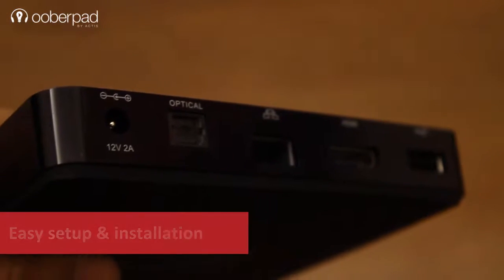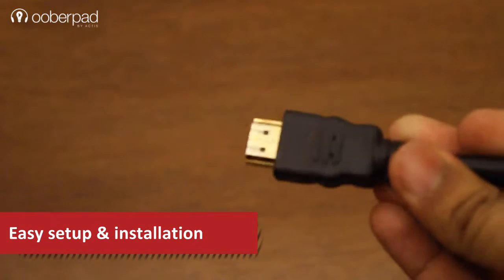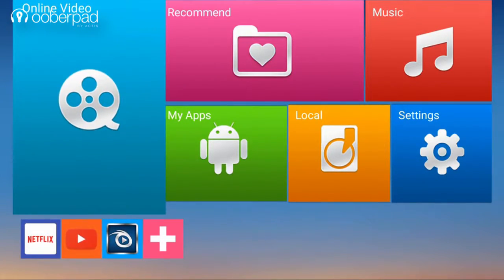Setting up the device is quite easy. Just power up the device with the supplied power adapter. Then connect the S95 to your television with the supplied HDMI cable. On booting up, the device welcomes you with a tile-based interface.